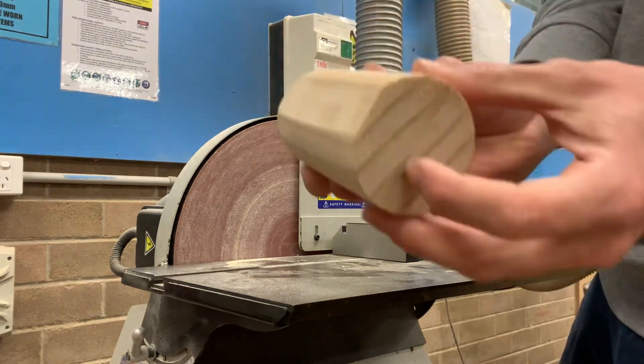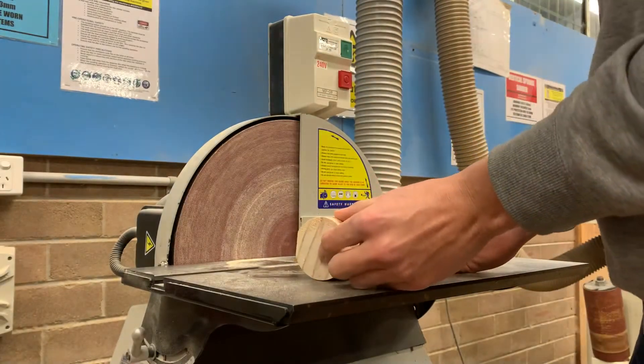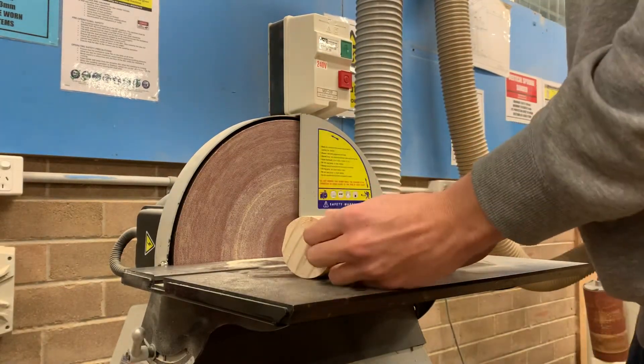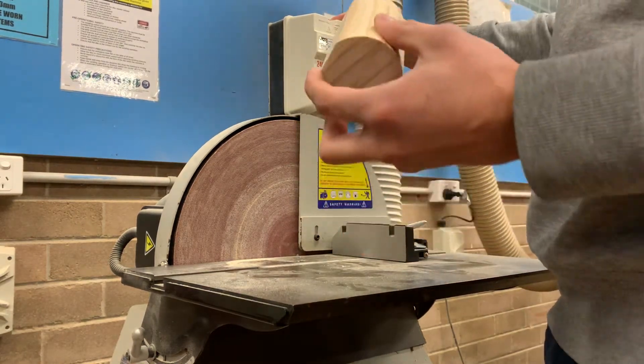This time you're going to hold it on the back here, thumbs wrapping around, finger there. So you can hold that there, kind of like this, and hold that nice and steady. You also don't want to apply much pressure, so when you're doing this, you're applying the smallest amount of pressure.